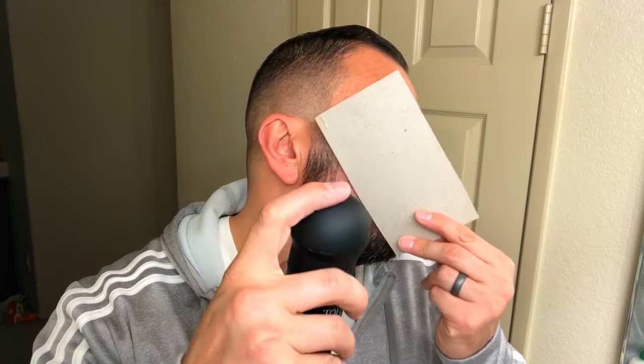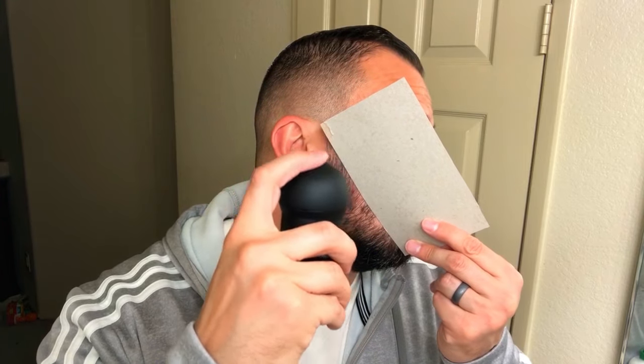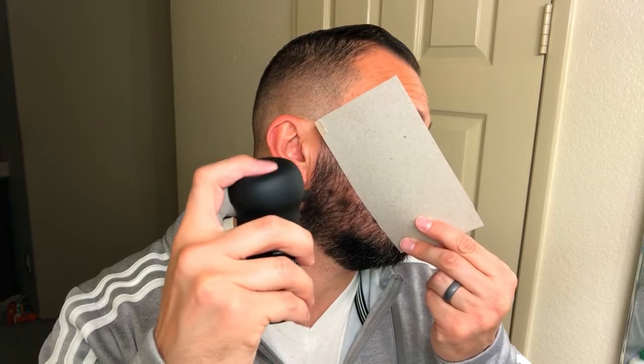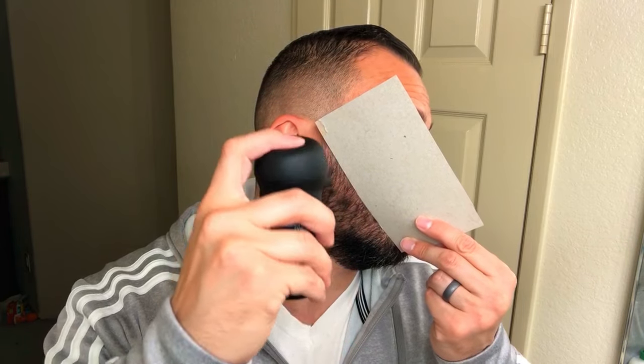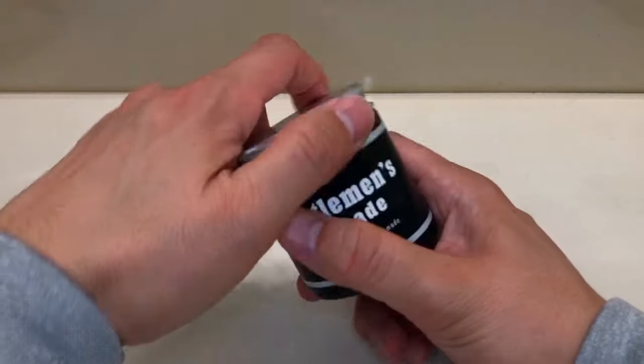One con of the spray pump is that it gets everywhere — it is messy. But I do like using it on my beard. The demo I'm showing you only took about 15 seconds, and it gives a nice crisp line that looks thick. If you want to see how I grew my beard check out the video in the description — I grew it with minoxidil.